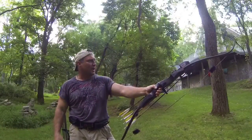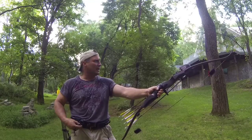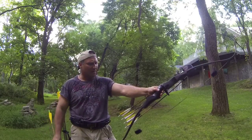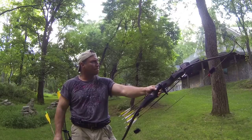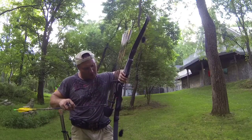Again, just playing around from the side this time. Shooting the Hex-6 bow with the Morrison riser. Got a mix of Snuffers, Tree Sharks, and Interceptors.